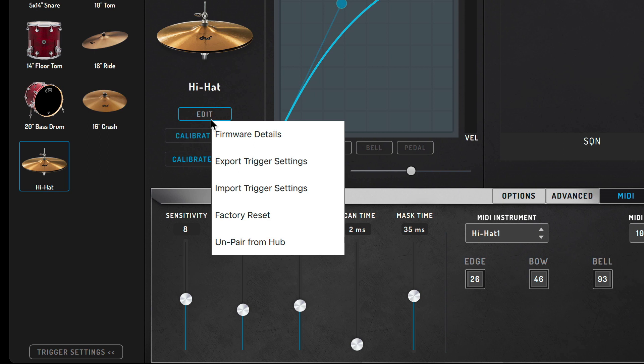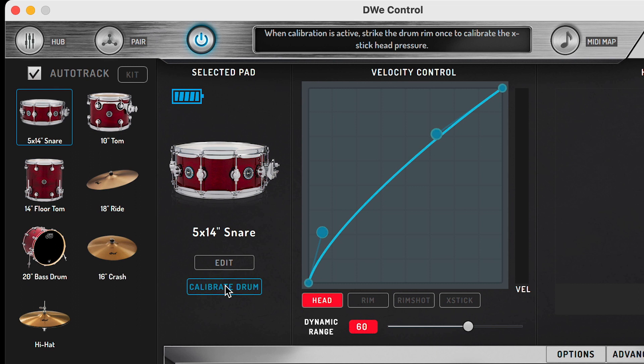Now, with the DWE kit, you can tune the mesh heads to fit your own playing style. There might be a time where you want to crank them up a little bit for a bebop feel, or maybe you want to drop it down to really let the stick sink into the head. But just remember, after you make these adjustments, you'll need to go back and recalibrate the drums so the trigger learns this new drum head tension.